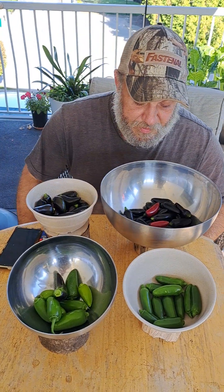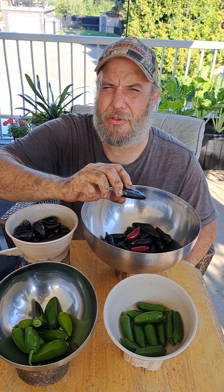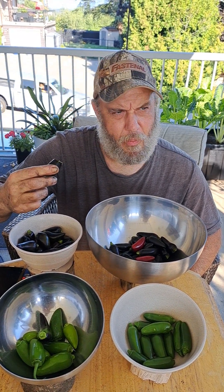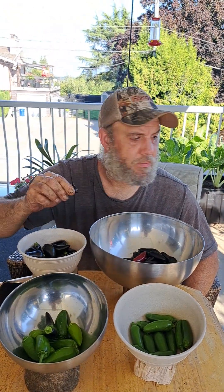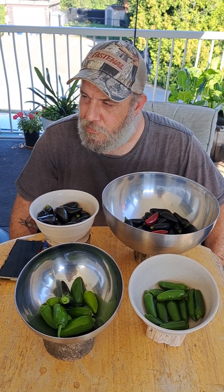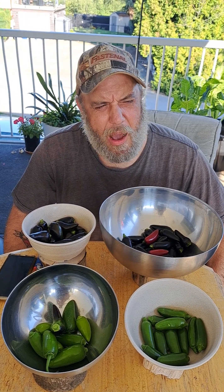We'll taste the front ones first and taste for spice and sweetness. That crunch sounds so great. Looking inside — lots of seeds. The skin thickness is kind of thick.